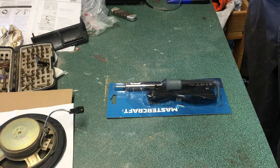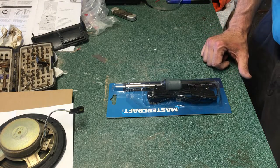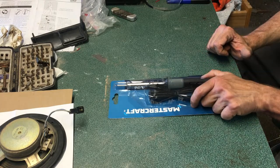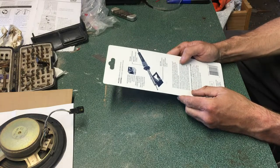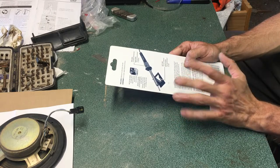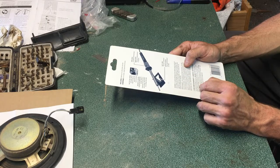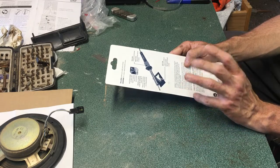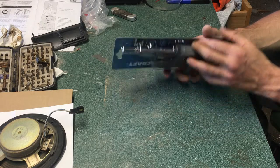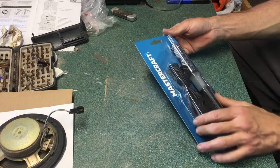We've got another unboxing, which is not exactly a big surprise. We have a Mastercraft soldering iron — this one happens to be a 30 watt. There's going to be nothing special about this outside that it's pretty cool. It doesn't actually have any heat settings; you plug it in and that's how you run it. It's ideal for hobbies like audio speakers, pretty much anything. If you're going to go bigger, you're going to want a bigger soldering iron, but this should do most of what you need.